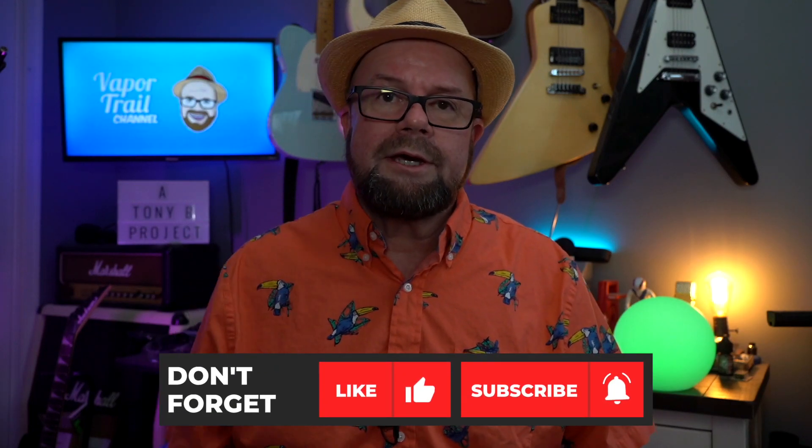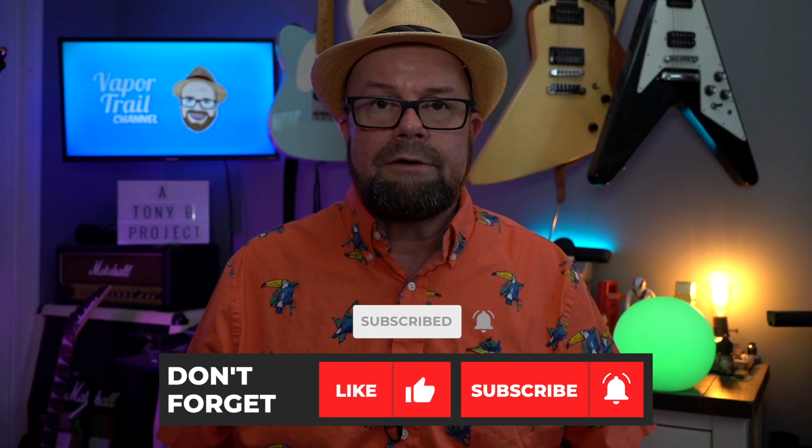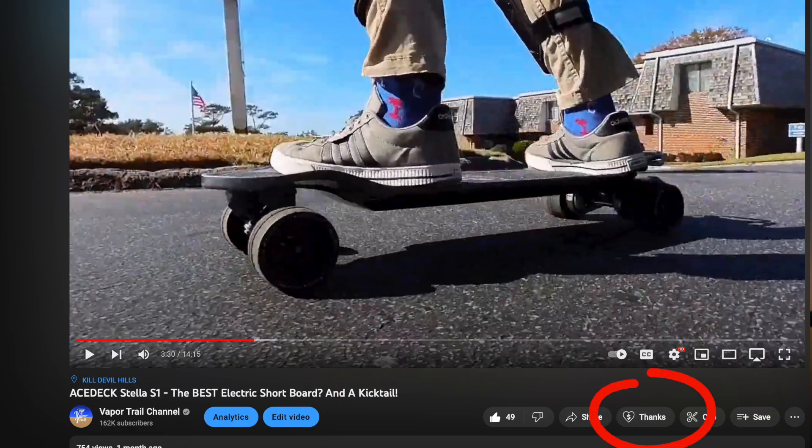That is the Alpha S BlackBee 1000. I want to thank you so much for your support here on the channel — like, comment, share, and subscribe. If you like what you see, hit the thumbs up. If you haven't subscribed yet, there is a red subscribe button — click that and the notification bell to get notified when I upload new videos. My channel has been around since 2013 and I've always focused on things I'm passionate about, including electric skateboards, bikes, scooters, and electric guitars. Please do check out the other content on my channel. That's going to do it for this episode — we'll catch you next time on the VaporTrail channel.